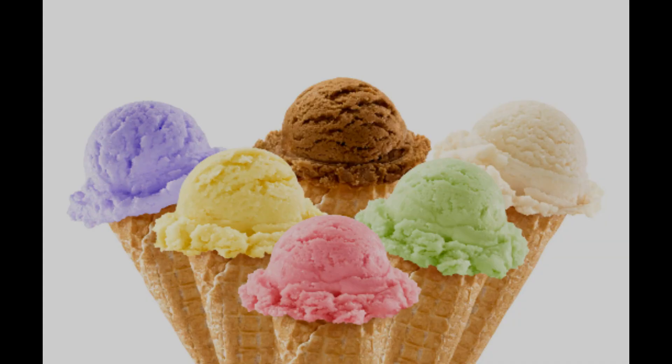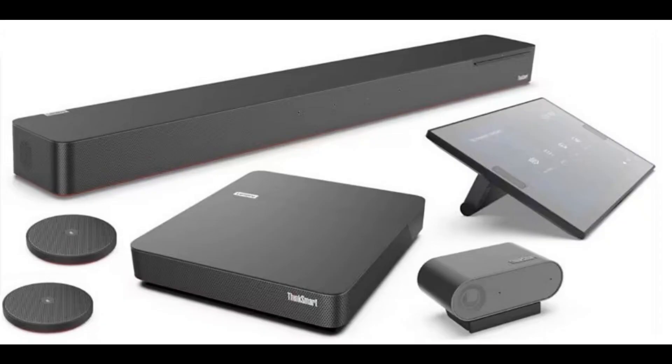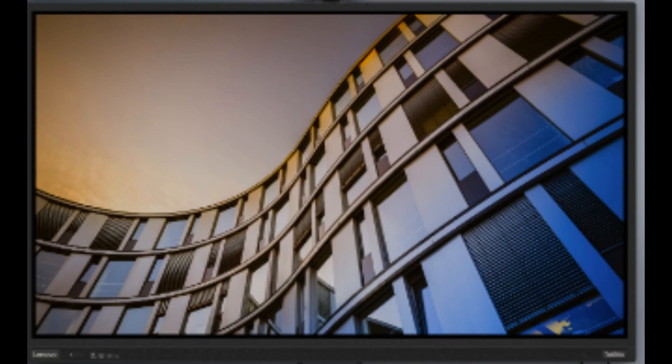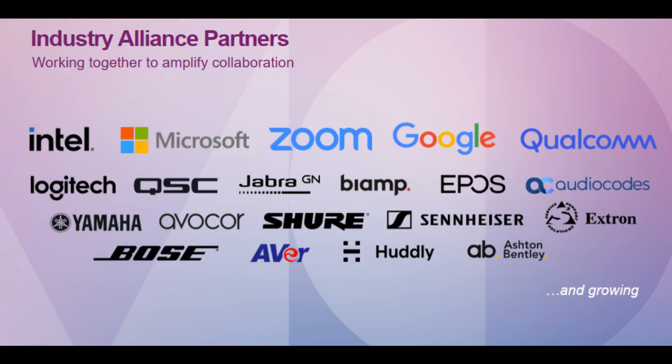Next up is the Core. The Core is available in many different flavors, including Core with USB controller, Core with IP controller, Core full room kit with the ThinkSmart Bar XL and ThinkSmart Cam, and Core full room kit with the ThinkSmart Bar 180 — with both of those kits available with either an IP controller or a USB controller. The Core full room kit is designed to be a room-in-a-box; add a display and you have a full room system. The Core and controller options are designed to be used with other peripherals, as long as they are third-party Skype-for-Business-certified devices, and will work with our Core and controller systems.